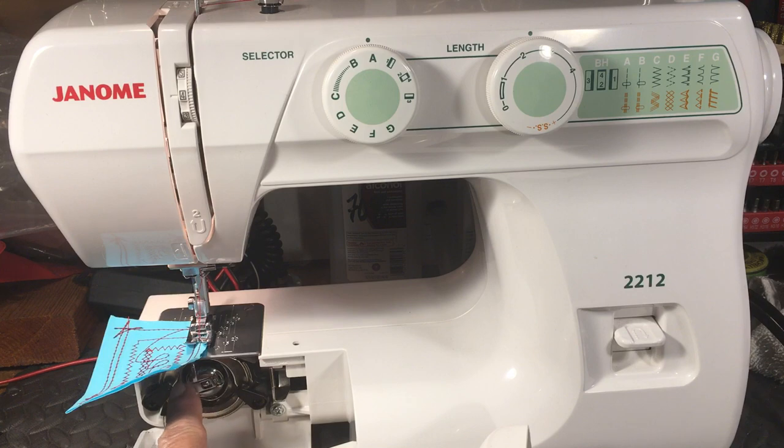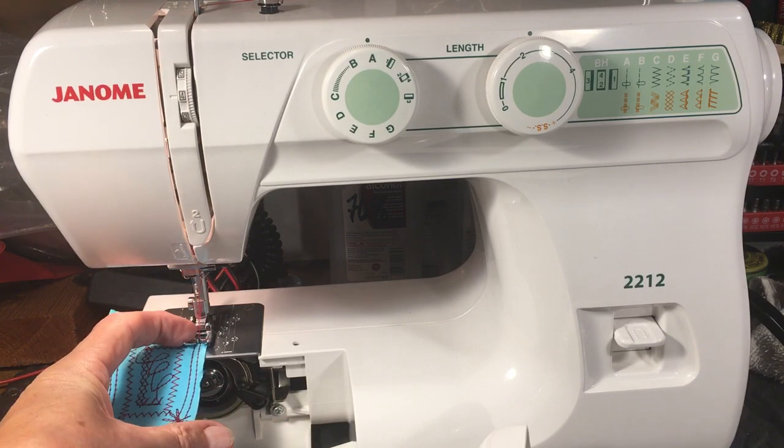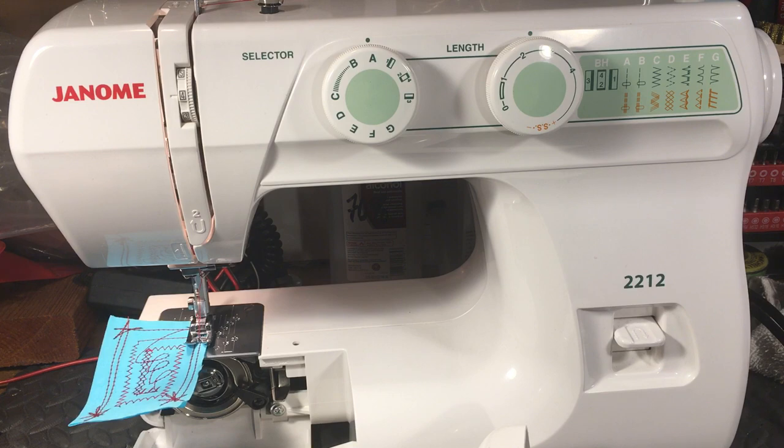There's actually a Janome with a plastic hook assembly — the needle hits it and it's game over. This one is a customer's machine that I serviced. They've been taking good care of it. It had some needle hits on the hook, nothing critical — they polished right out. The needle plate had a couple of hits, polished right out. The back of the presser foot had a needle hit, polished right out, because they're made of steel.